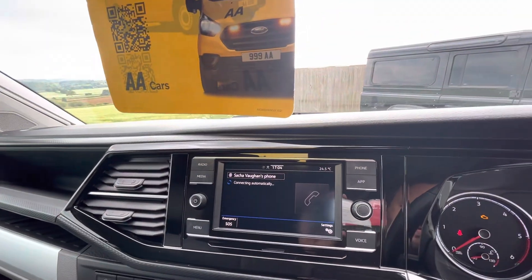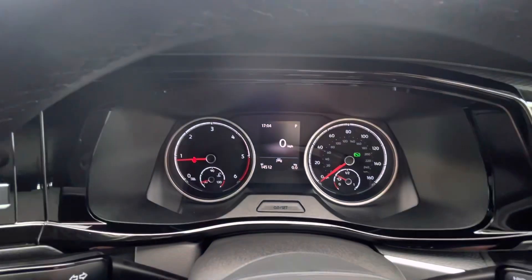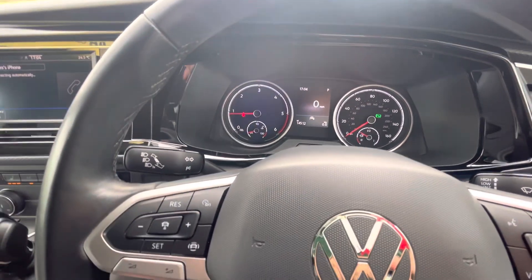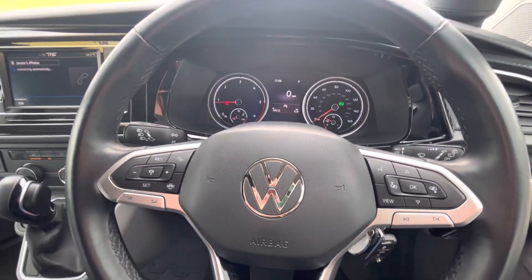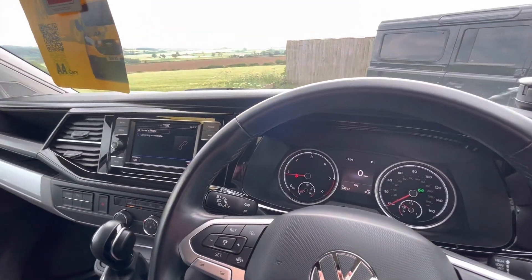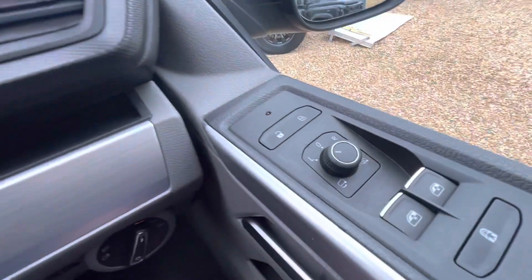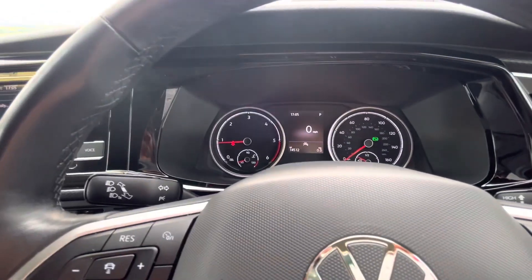Starting her up, you can see there are no warning lights at all, as you'd expect. There's cruise control, a lovely newer steering wheel, auto lights, and also heated folding mirrors. It's absolutely loaded with extras.